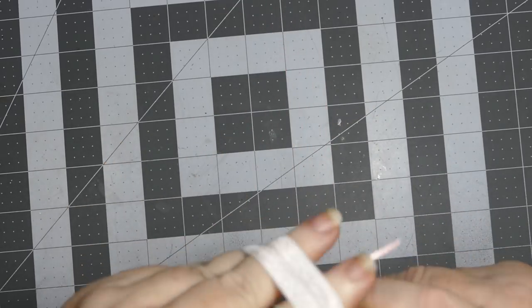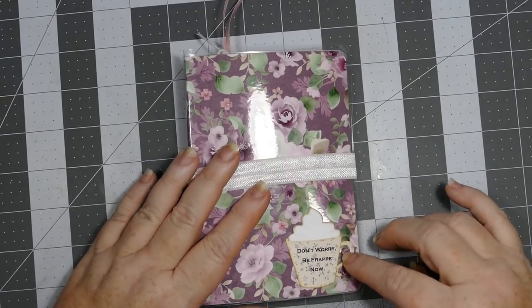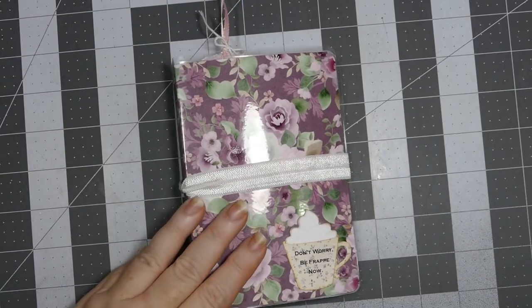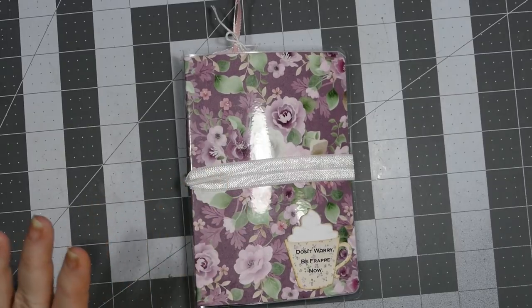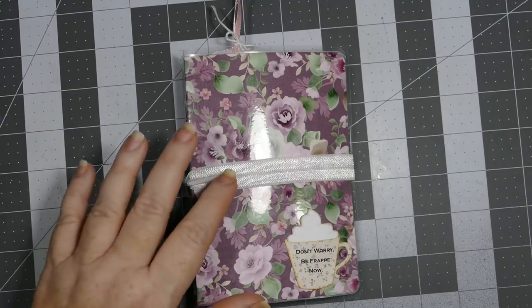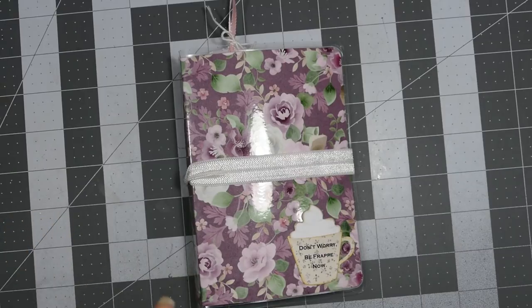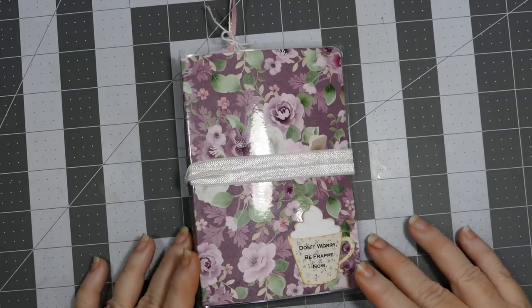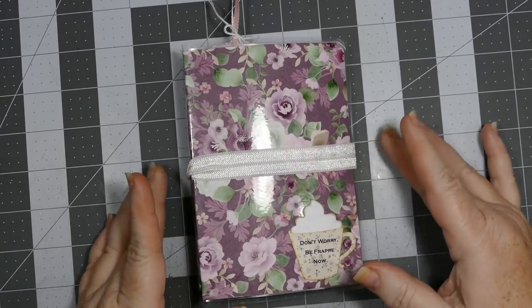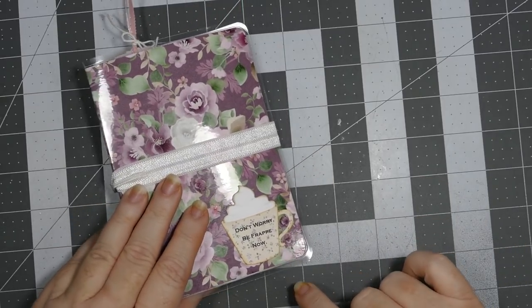It just closes back up like this, and you've got your cute little design on the front and your bookmark to keep your place. I love these kinds of books. I actually use them to keep track of what I use in my projects so that when I do my videos I can tell you guys and not forget everything. So there's the little 'Don't Worry Be Frappy' along with my little CPR on the inside.